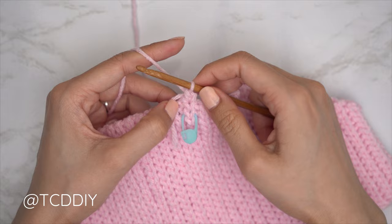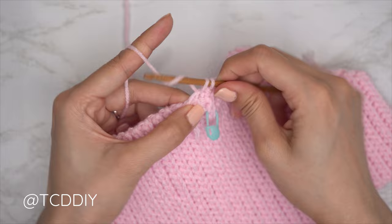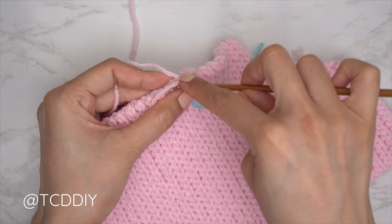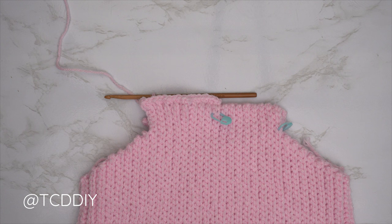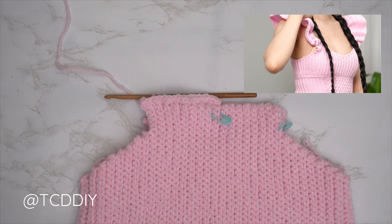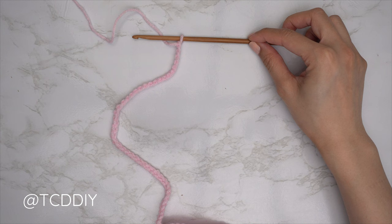Continue putting one single crochet into every side row — insert into the divot for the single crochet, and into the raised row for the next — all the way across the back. Once you've made your way all the way across, make a chain that can reach up and over your shoulder to the top corner stitch of the front panel to form your strap. I made a chain of 45, which is roughly 10 inches or 25 centimeters.